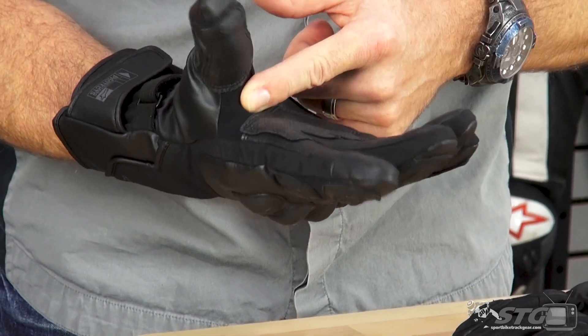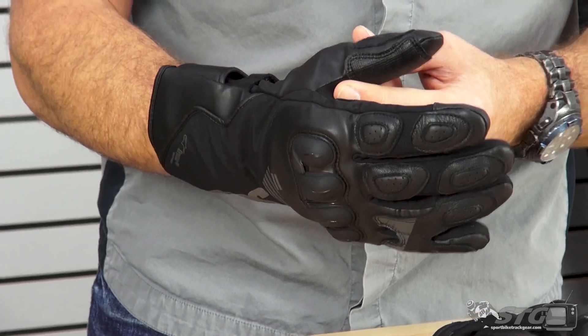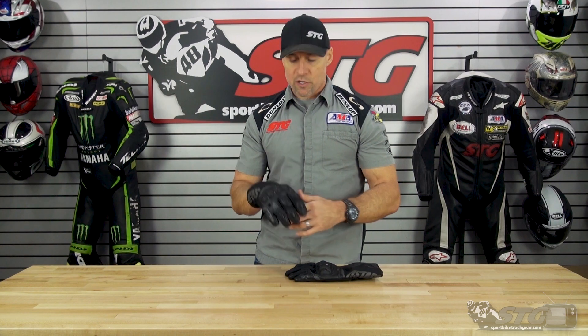We have a motion panel here in the V between the index finger and the thumb. This is something they started doing way back on the race gloves and they brought it over to the rest of the range now. It really makes the gloves a whole lot more comfortable when you have them on — especially when you have your hands on the bars with a little weight on the hands. It allows that area to stretch instead of really pulling on the finger and the thumb.